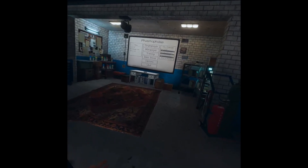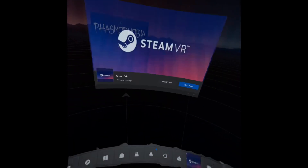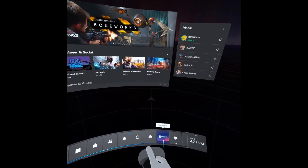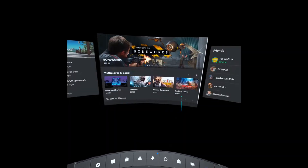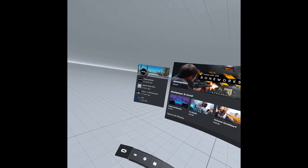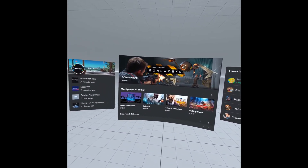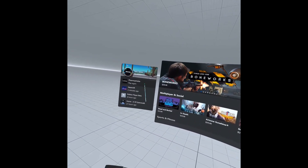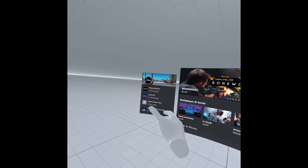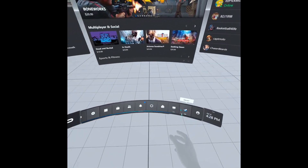This is Phasmophobia in VR. I hope you enjoyed this tutorial. I actually spent a long time trying to get SteamVR working. I will put a link in the description to download SteamVR, and links to the games I mentioned earlier like Phasmophobia — although it is not free. See you later.